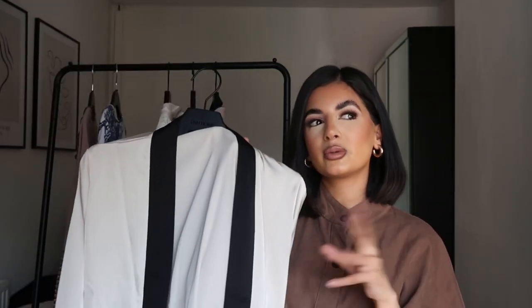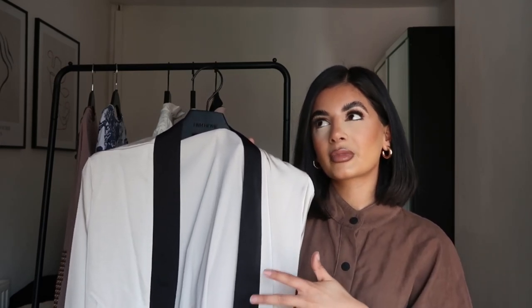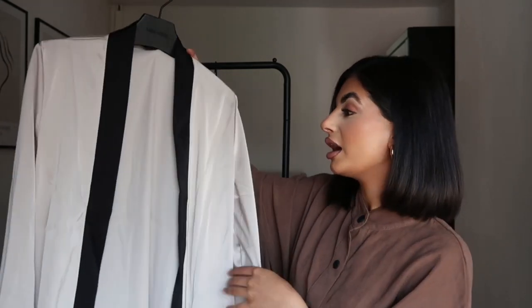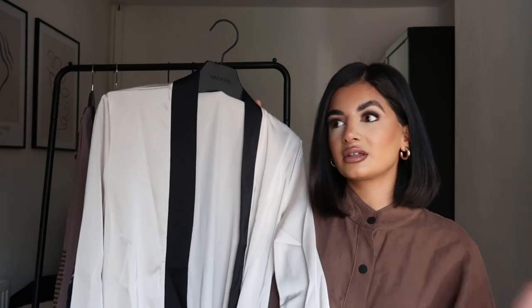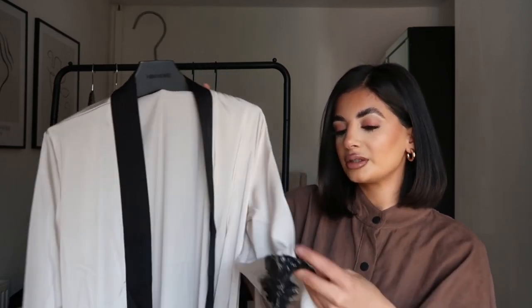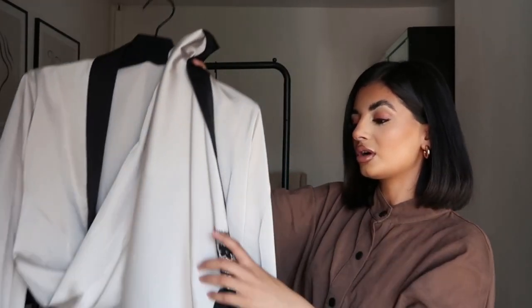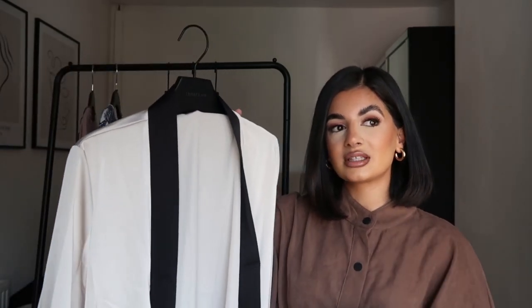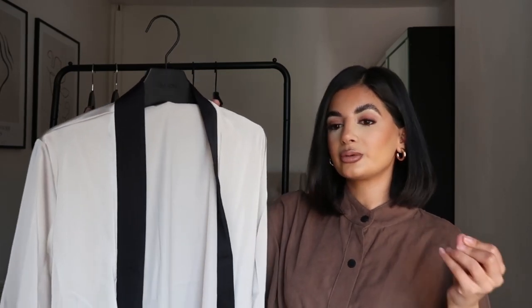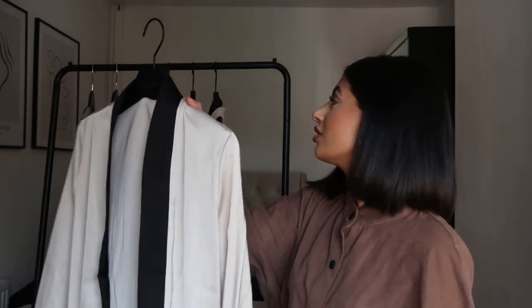I think all of them are very affordable — they were between about £20 to £30, I don't think anything was more than £30, which is pretty affordable because abayas can range from £20 to god knows how much. This one also has lace at the bottom all around, which makes it a little bit nicer and fancier to wear for like an iftar meal or even a birthday meal in Ramadan — it would look really nice.